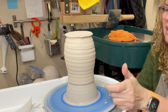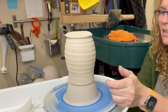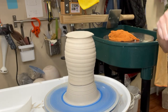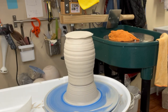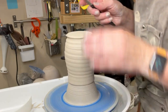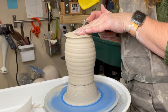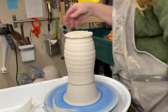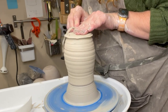Now if you saw my unboxing video, you will have seen where I talked about how this wheel doesn't really have a slow speed — it goes from nothing to kind of a medium speed. So you want to use caution when using one of these. Now I'm going to grab the tools that they sent with it. They sent four trim tools with it, so I'm just going to use a regular loop tool.